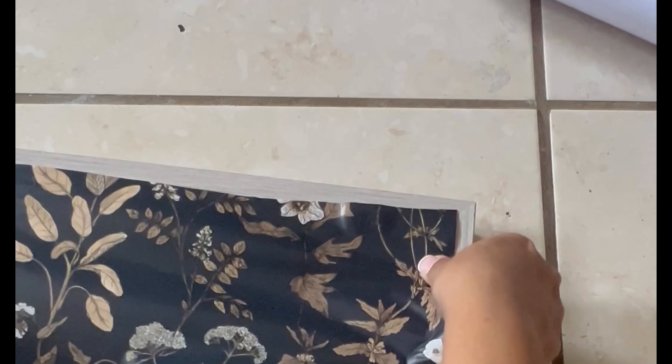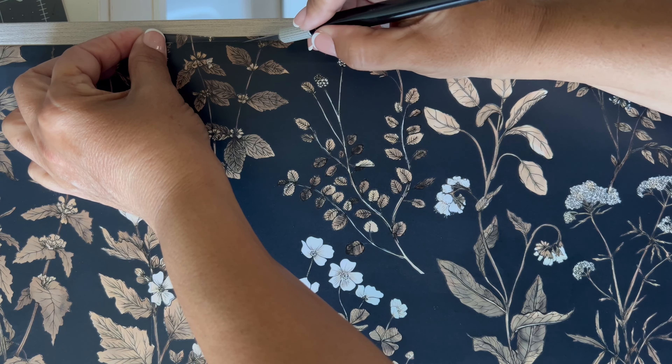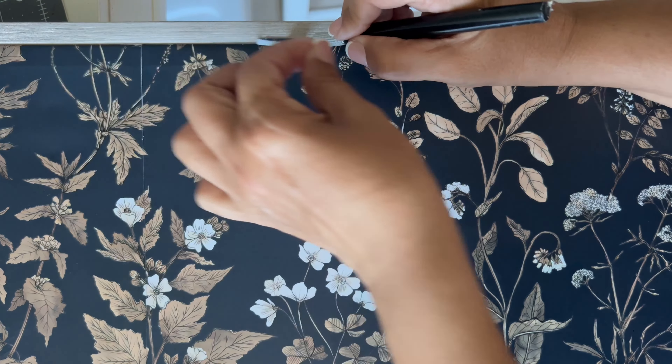This is the peel-and-stick wallpaper I got at Amazon. All I'm going to do is cover an old wall art that I had — I'm just going to put the wallpaper on top of it and make another wall art. Here you can see I'm trimming the edges with an exacto knife.